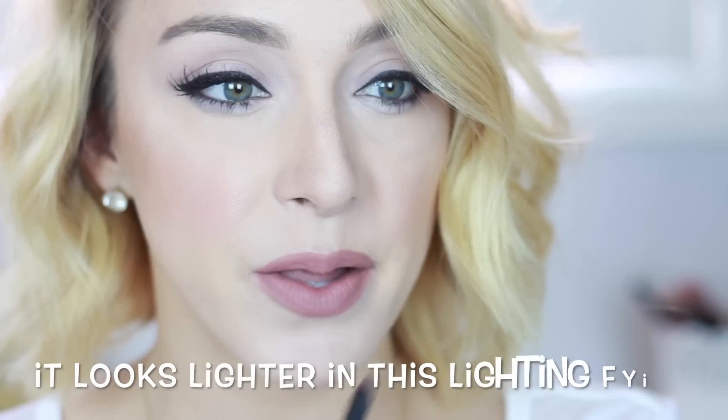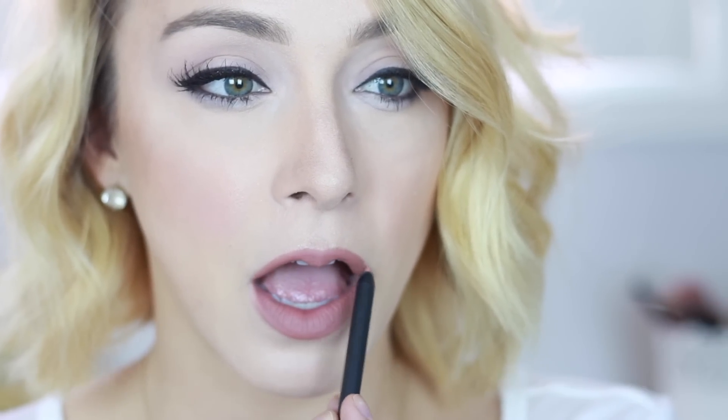That changed a lot. It's kind of darker than I thought it was going to be — it's not too nude, it's more of like a brownish-pink, taupe color. I'm digging it. It's not something I normally wear, but I like it. So that's the lip liner on. It's a little drying after a little while, but it's still pretty creamy.